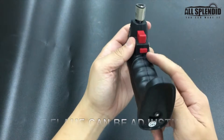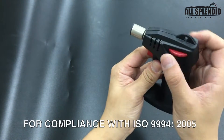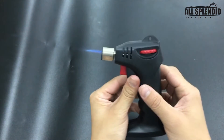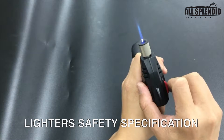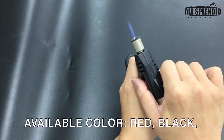Let's do it again. Lock mode — unlock. Gas on. You can also adjust the flame size: clockwise to reduce, counterclockwise to increase, like this.